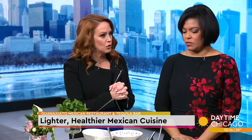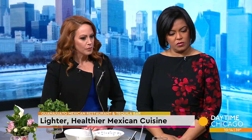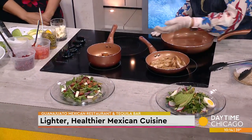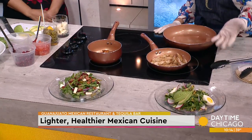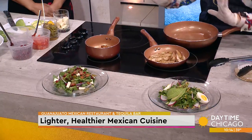You also have a couple of proteins that you have done pretty simply. So we have chicken. For all of these we can use any kind of protein — even portobello mushrooms. We can do a steak, chicken, shrimp, tofu. It's just making it as, you know, you can fix it any way you like. And it's all very light.